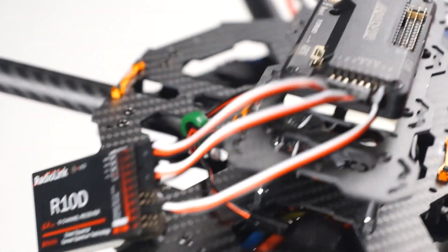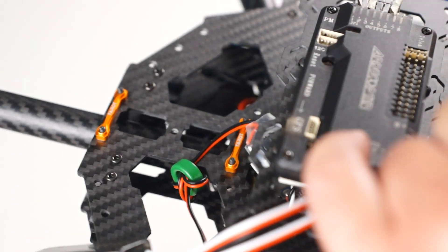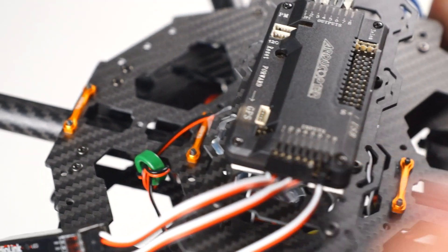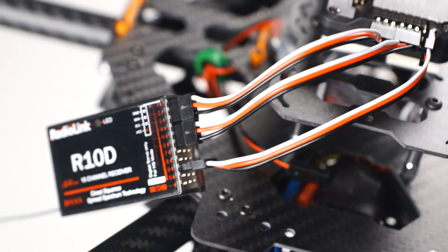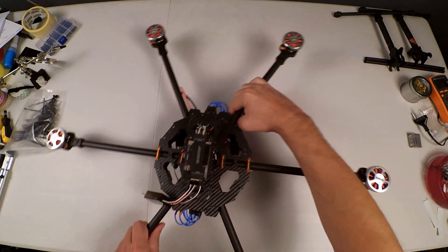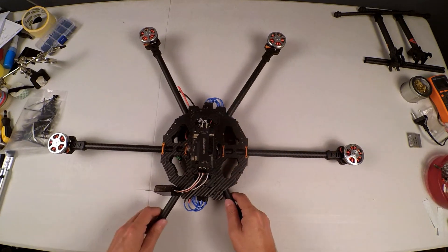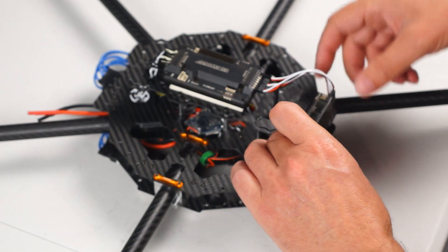I'm going to bring it a little closer to the camera just so you can see how I have connected those. That's one through six, and channel eight which actually goes to channel nine on the receiver. That is how I have decided and chosen to wire this.